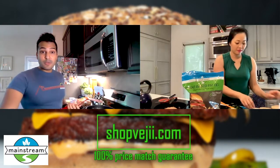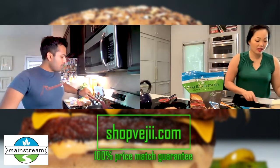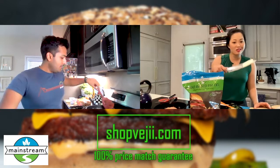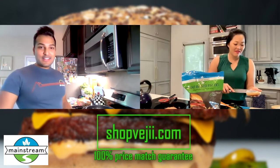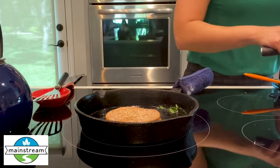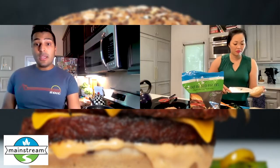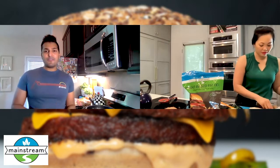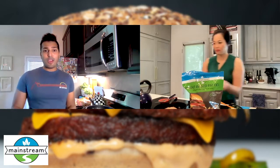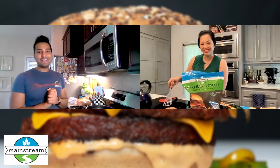They do deliver to your door and this came so fast. We ordered it on Monday and had it within a couple of days. They confirm your order and let you know when it's getting delivered, and you can track your package. It was packed so well — it had dry ice and all that because they sent us fries and frozen patties and stuff like that. It held up so beautifully. Really a nice surprise to get.